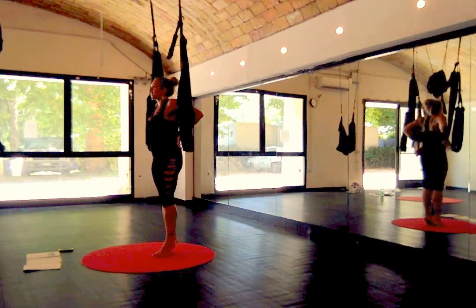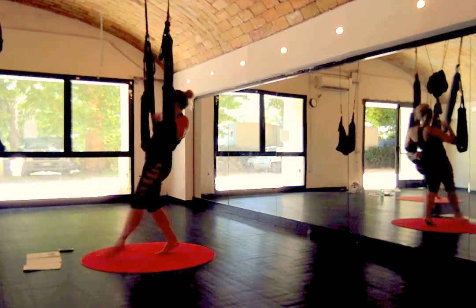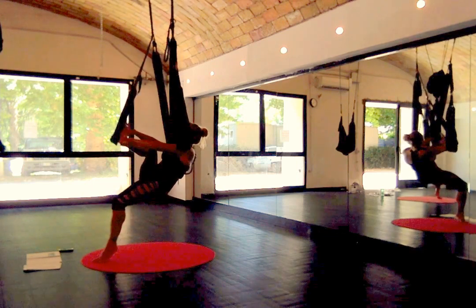We're doing the inversions, getting the leg loose on the ankles. The swing is behind the heart.